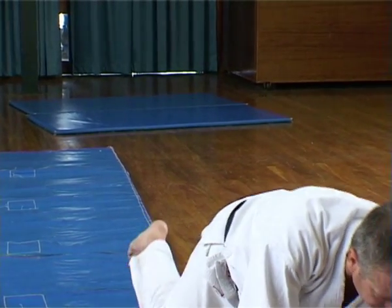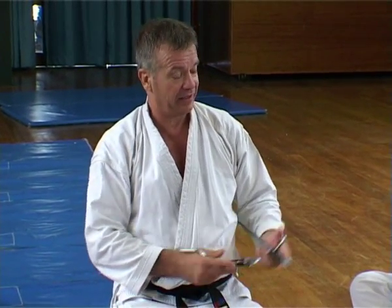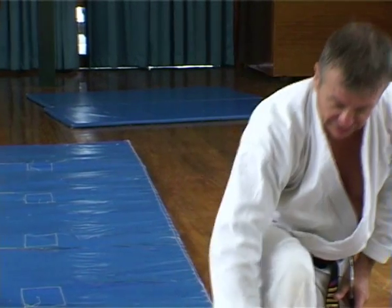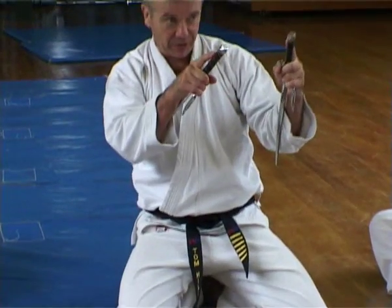Sai — for use against swords. Perhaps poorer people, not allowed to carry swords, would have these hidden up their gi. They'd often carry these in threes and they'd use one to throw and trap somebody into a tree or into the floor. Throw one into the floor and trap your ankle with a barb.